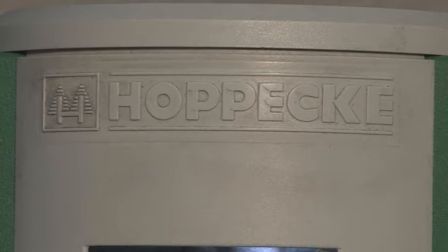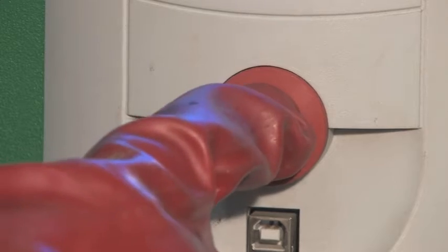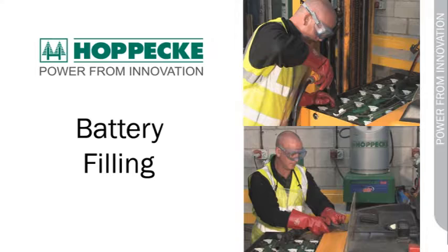Whilst on charge, the charger will indicate how much charge time is left. Once charging is complete, press the red stop button on the charger and uncouple the battery power supply lead.